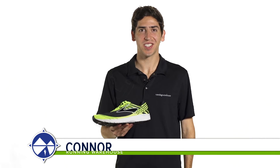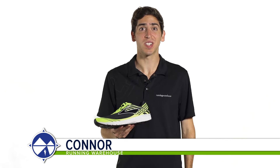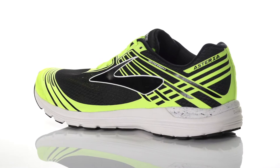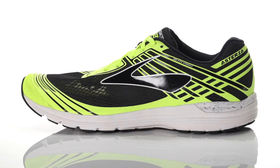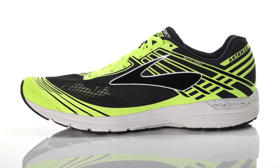Hi, I'm Connor from Running Warehouse, and today we're going to look at the new Brooks Asteria for men. With an 8mm heel to toe offset, the Brooks Asteria is a road racing shoe designed for mild overpronators.